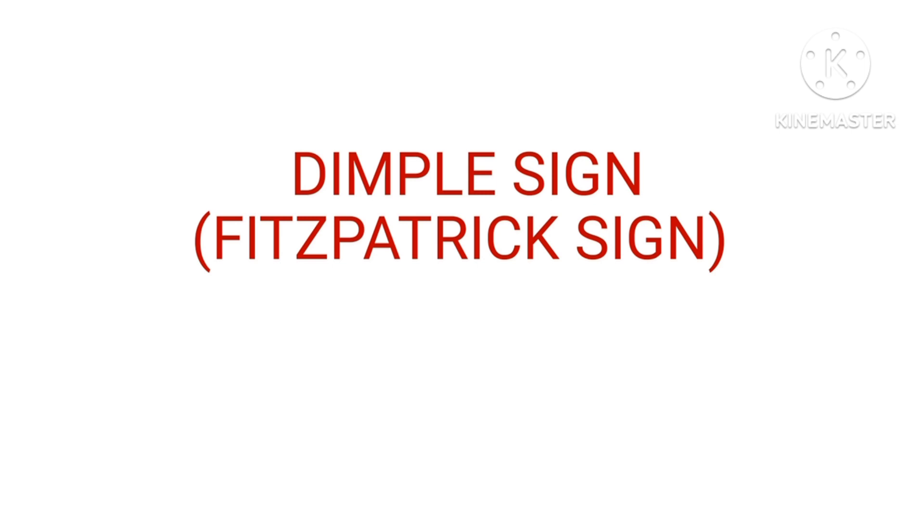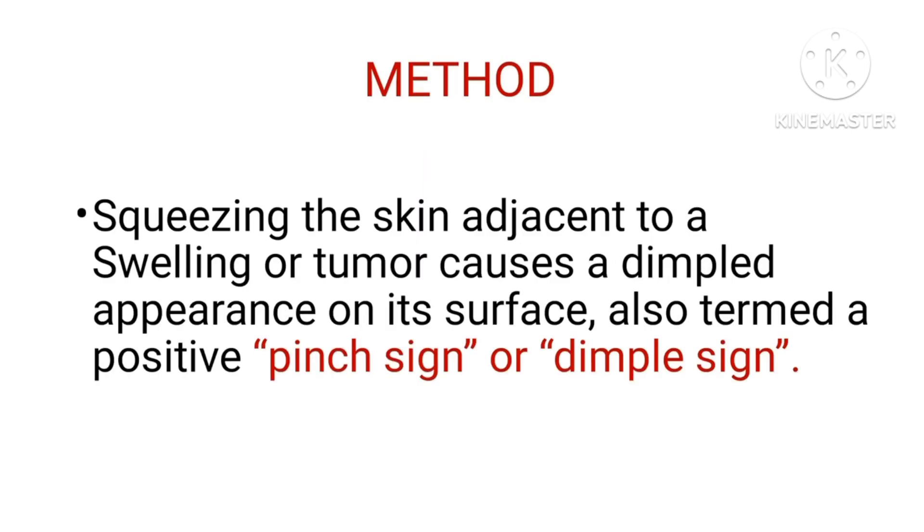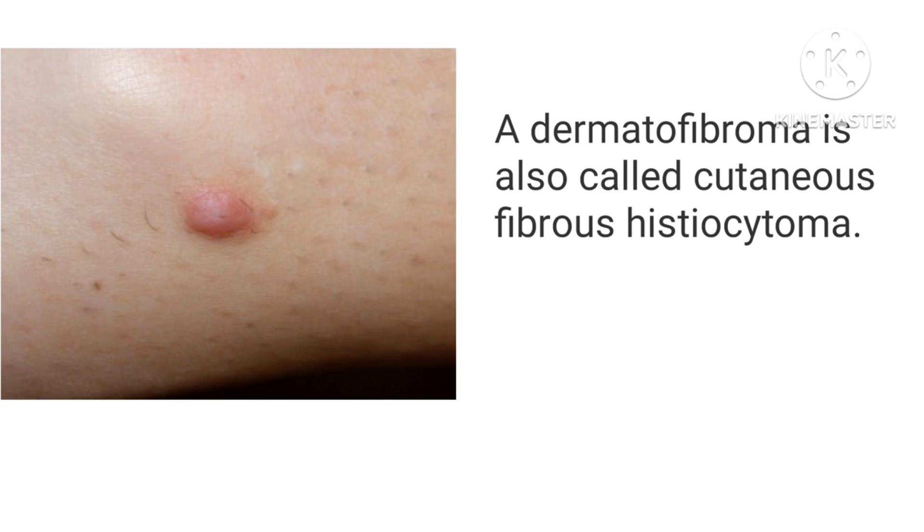In this video we are going to learn about one interesting sign — the dimple sign, also known as the bispatric sign. The method by which we elicit this dimple sign is by squeezing the skin adjacent to a swelling or tumor, which causes a dimpled appearance on its surface. It is also termed the pinch sign or dimple sign.